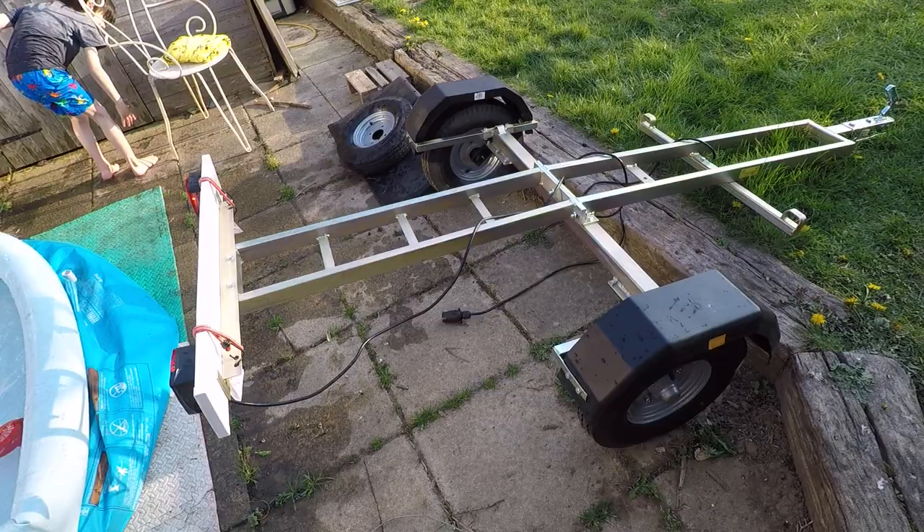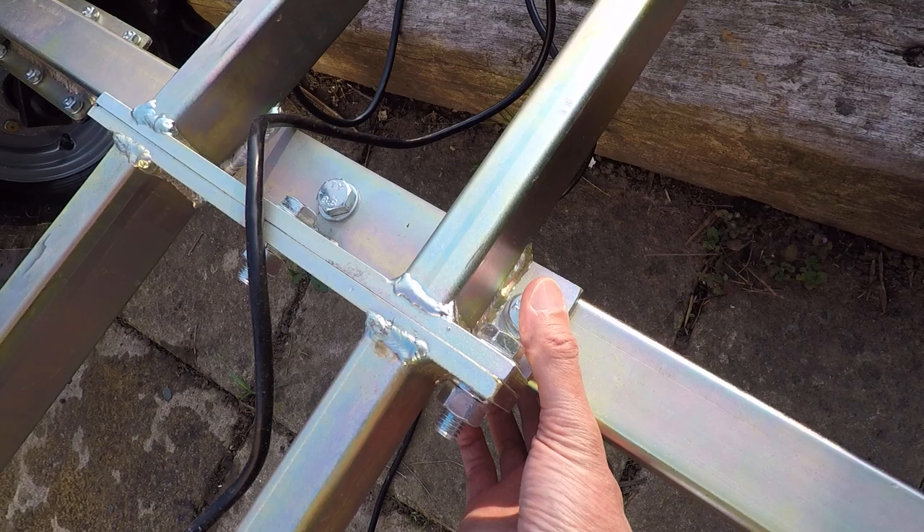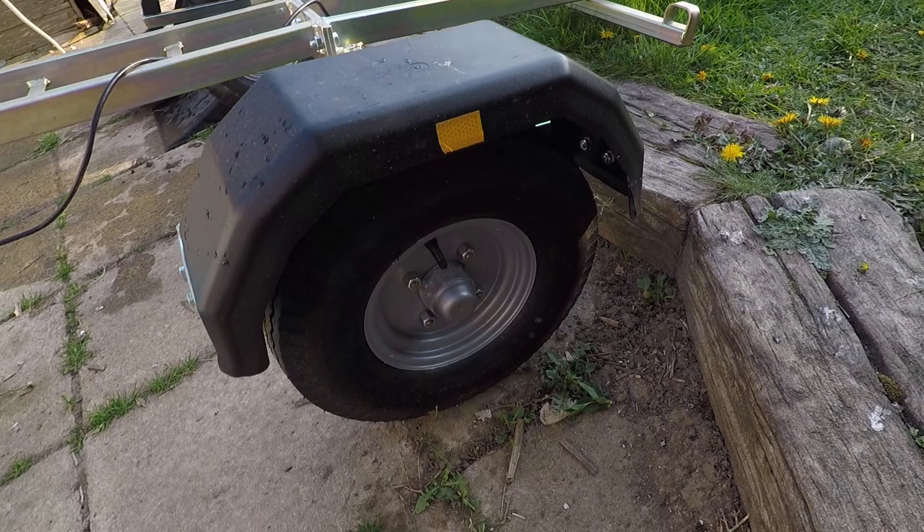For how tight to do the bolts up — the only bolts you can really do up tight are these main ones. If you use a torque wrench, I found that beyond a certain torque you're just squeezing the tube. But do them up as tight as you can and it should be fine.